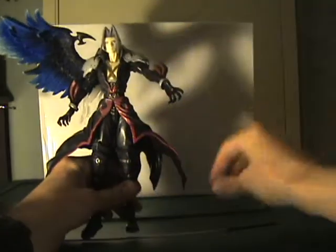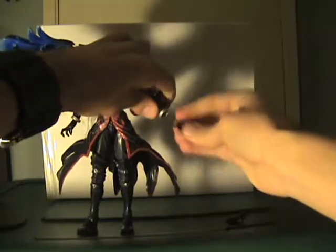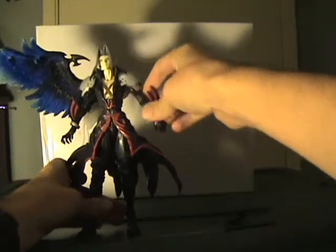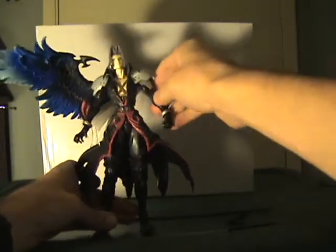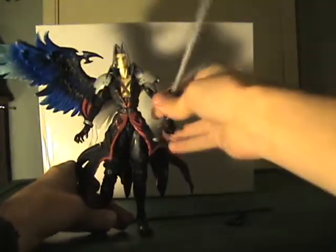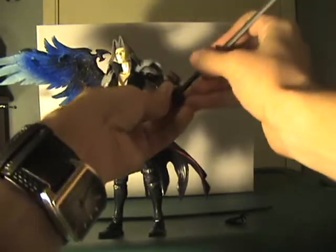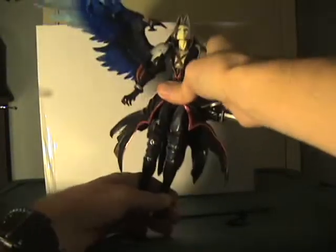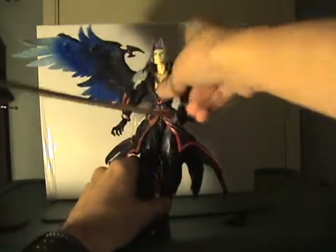As for the hand swapping, it's just the right hand. You grab onto the figure and put a little bit of force to get it out, then a little force to get the new hand back in — you hear a little pop noise when it's seated. Here's his super long Masamune blade, and it is in there tight, so it takes a bit of effort to get it out.